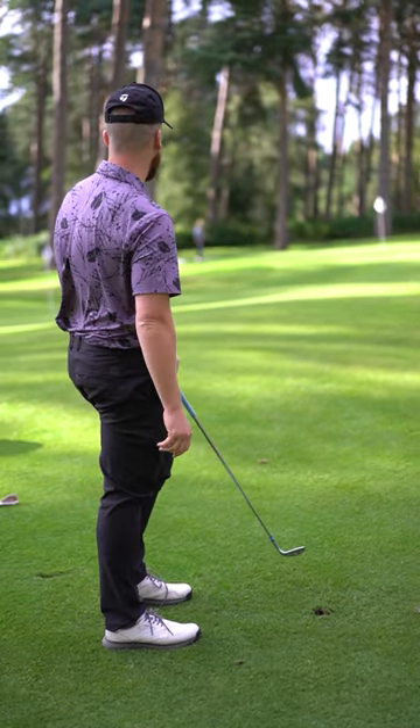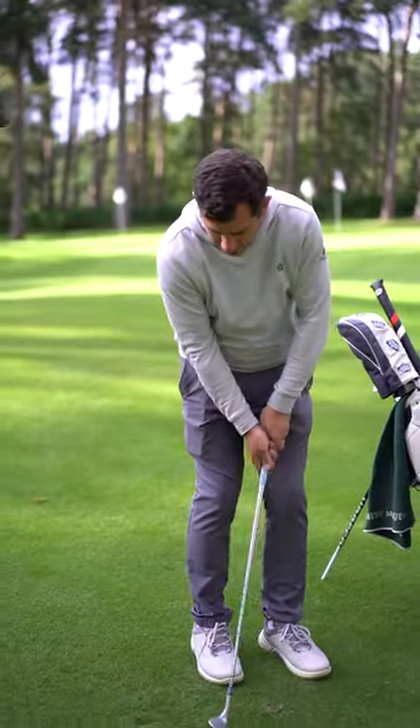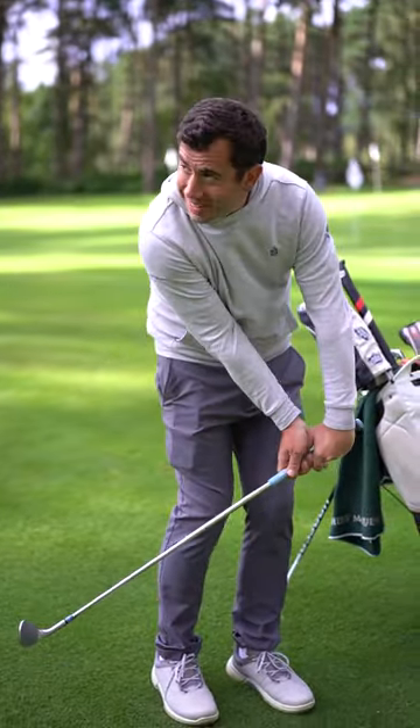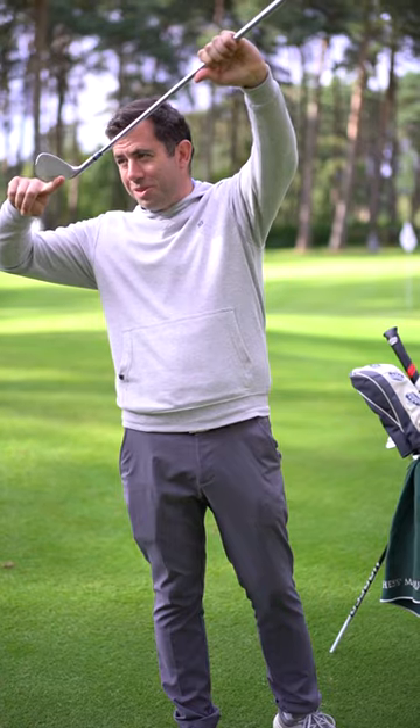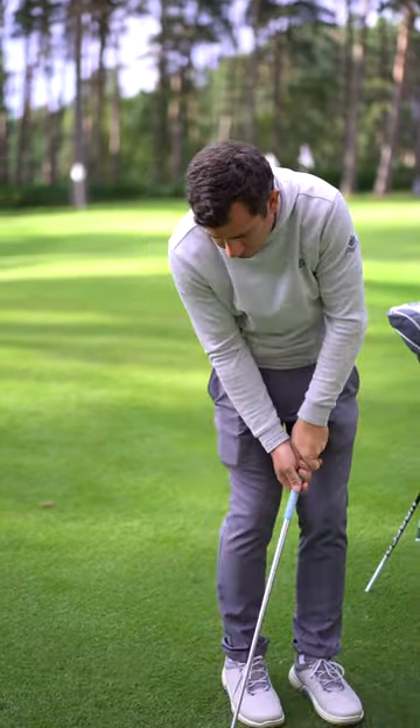You get quite a lot of lag, don't you? So you go back like this and then transition — you lag. So you're taking all the bounce off, right? So it's going to come off quite diggy. You probably get a lot of curly divots.